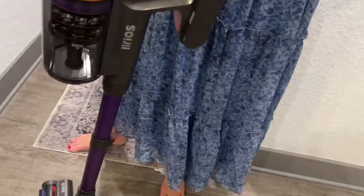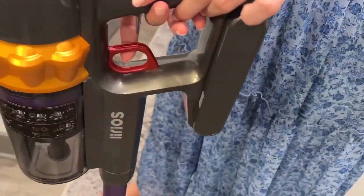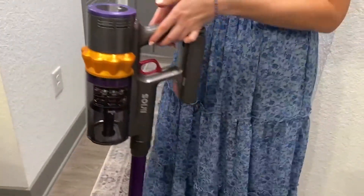It's really easy to empty out the filter. There's this little button right here and you just press it. As you can see the filter opens up like so — it's really easy to dump out.